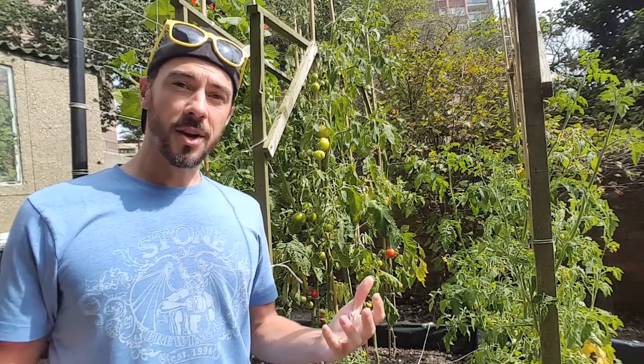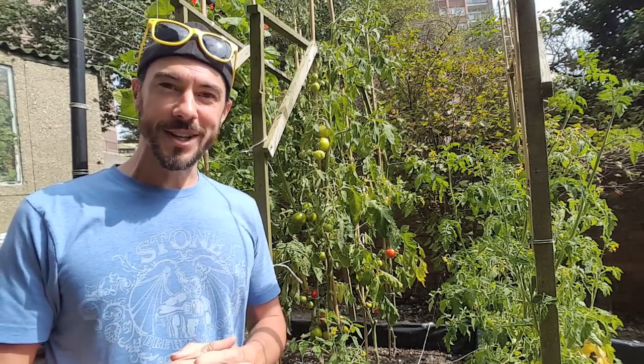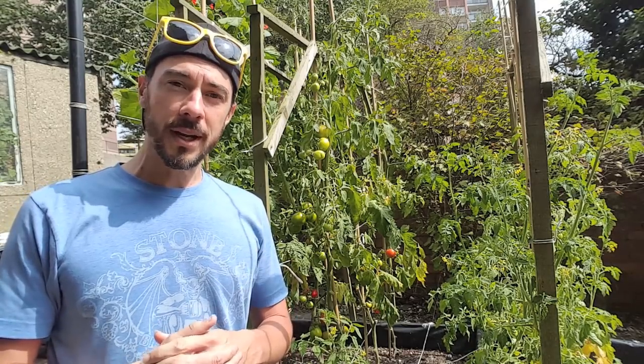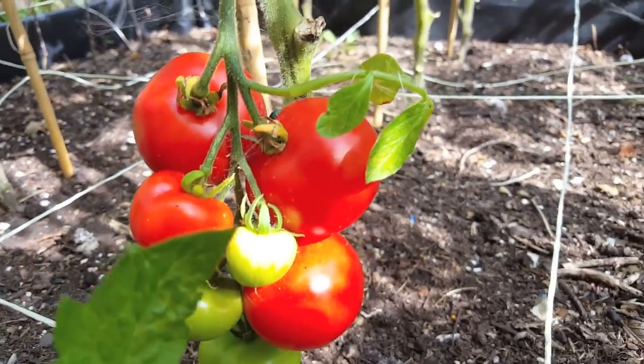One of the main things could be the weather. We've had a really terrible summer this year, but now we're getting absolutely glorious sunshine, and this could be a huge problem for your tomatoes. Mainly because your tomatoes need to produce two things: lycopene and carotene. This is what makes the tomatoes turn red.